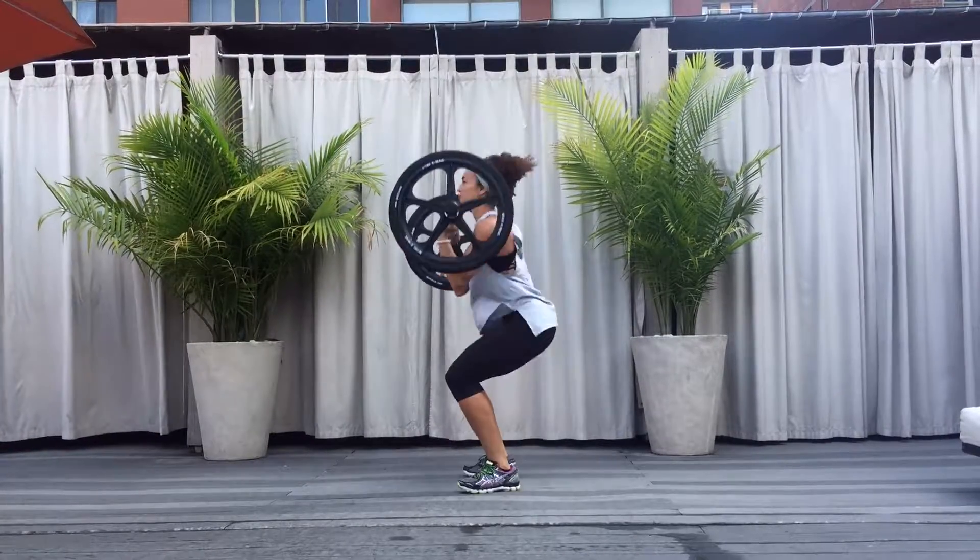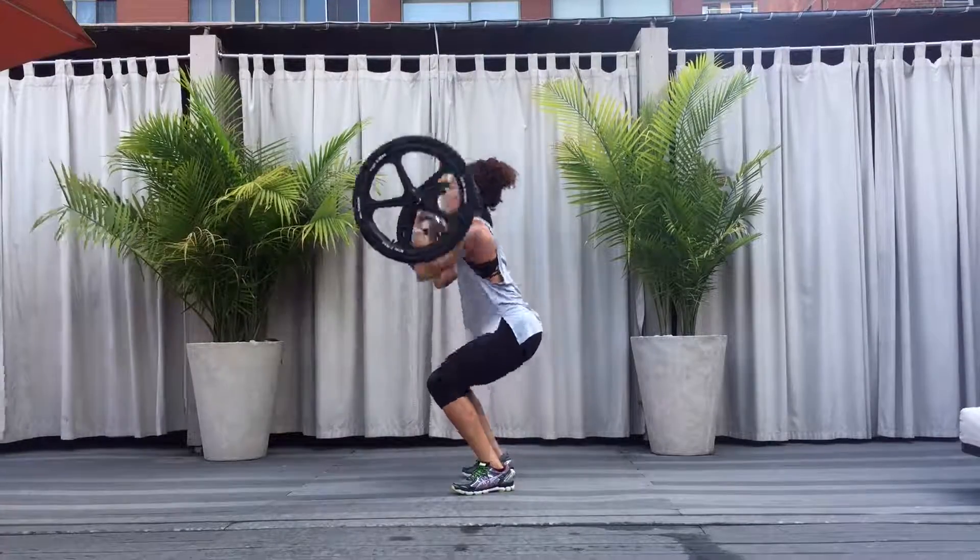Pop the feet apart as you drop into the squat, lowering the axle back to the front rack position. Use our squat and press.